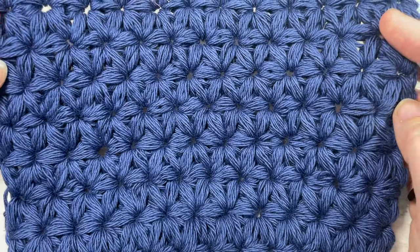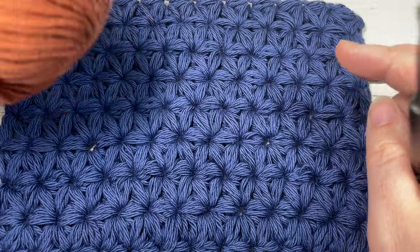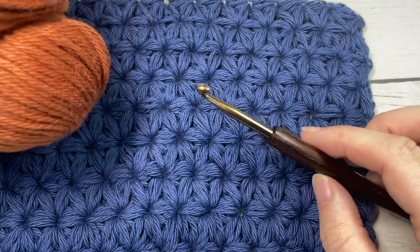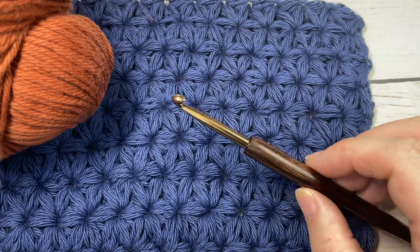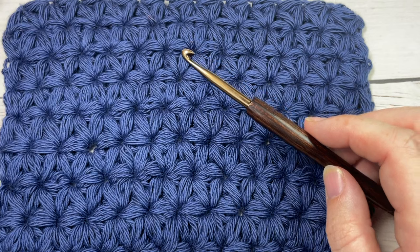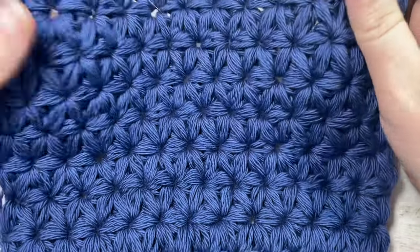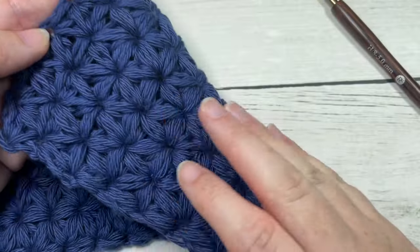Today for the tutorial I'm going to be using a little bit of Pima cotton yarn. This is a yarn eater as far as stitch patterns go, so you're going to want to have a little bit more on hand if you're working a larger swatch. This is a worsted weight cotton yarn and I'm also using a five millimeter crochet hook. Links to both of these items can be found in the description of this video.